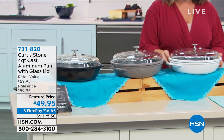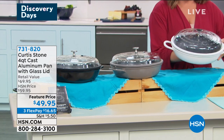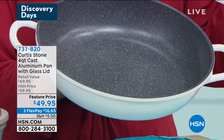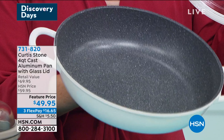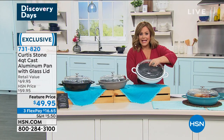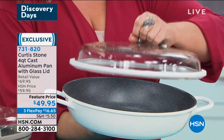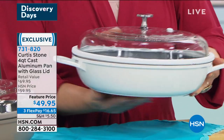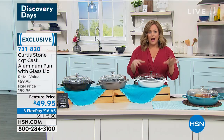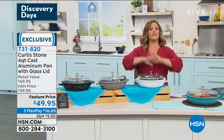Coming up this hour with Chef — one of his newest creations — this pan is really a do-it-all pan. It's a deeper pan, so you can sauté, fry, and bake in this. It's oven safe as well. It's got that DuraPan nonstick on the inside, and then that amazing glass lid — it's self-basting, so it keeps that moisture and the flavors in whatever you're cooking. If you're going to do a roast or a beautiful stew or a casserole, all those delicious flavors will stay inside like you've been cooking for hours.